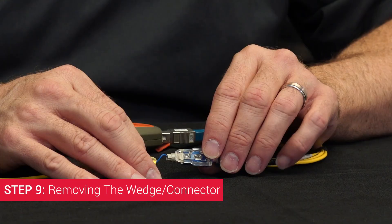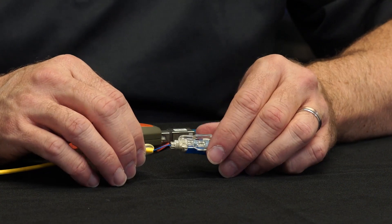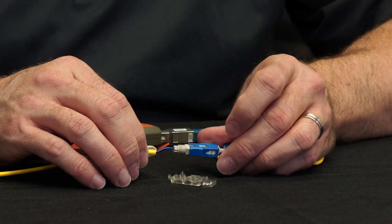Step nine: removing the wedge clip. Open the gate and squeeze the sides of the wedge clip to remove it from the connector.